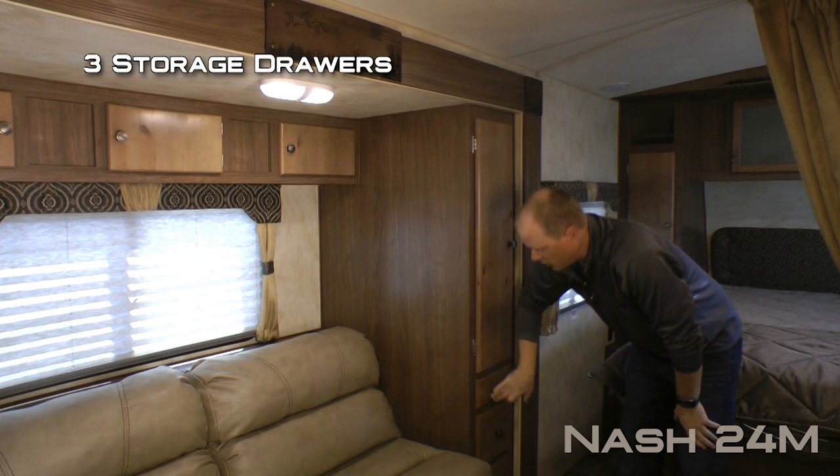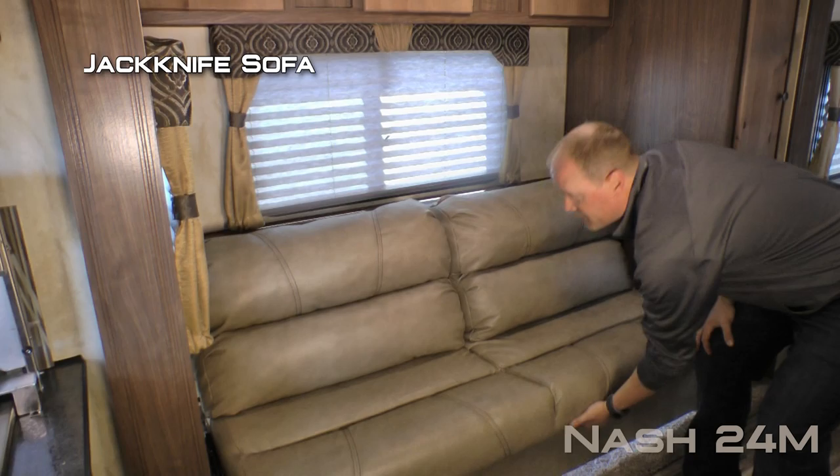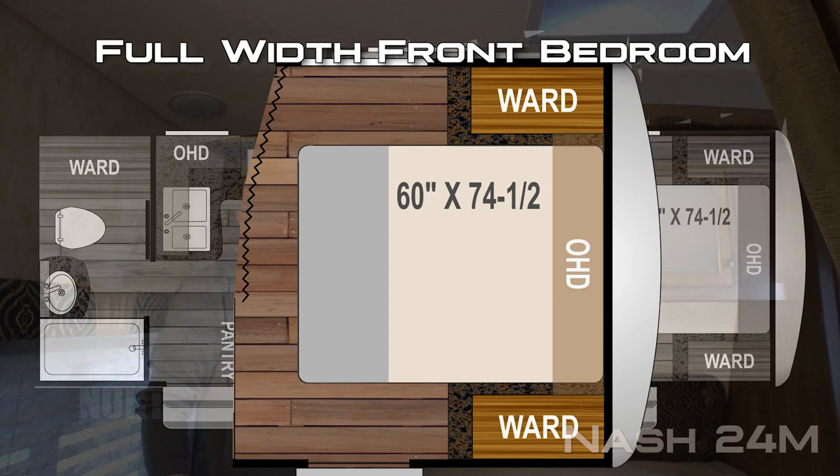The sofa slide features a large coat closet with three storage drawers, three cabinet overhead, two large view windows with two cup holders to either side, and a jackknife sofa that converts into a sleeping area in a snap.